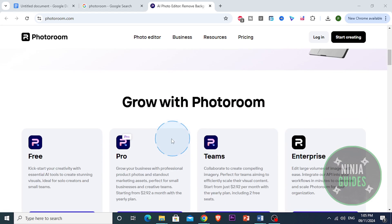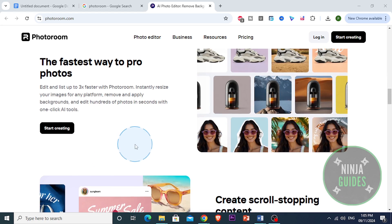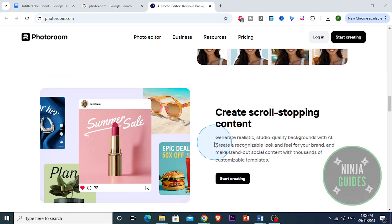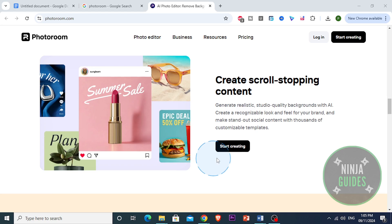So if you're into photography, e-commerce, or you just want an easy way to make your photos look more professional, PhotoRoom might be exactly what you need. So let's dive in and see if it's worth the hype.